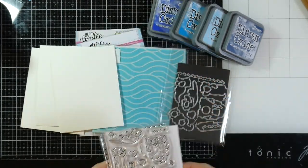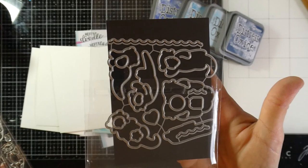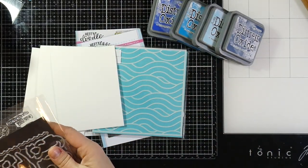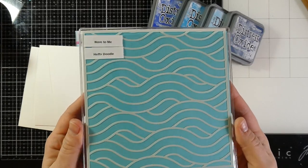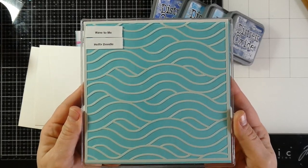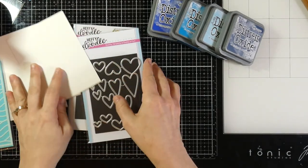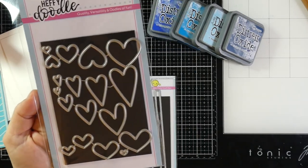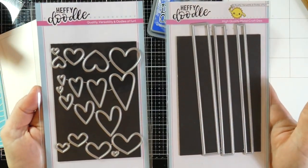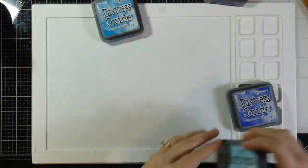We're going to be using the Otter Side stamp set along with its matching die. I ended up making three cards because I just love this stamp set so much. We're also going to be using the Wave to Me stencil — it goes so perfectly with the Otter Side stamp. We do use the Strips of Ease die and also the Stitch Circle die.